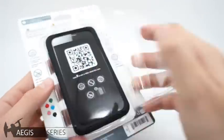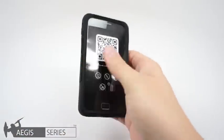We'll be looking at the black case today. Let's go ahead and open it up — just pull the tab as I do here. Here it is, the Aegis.